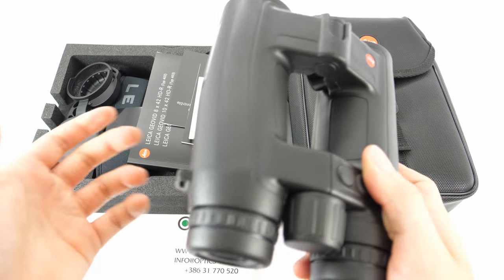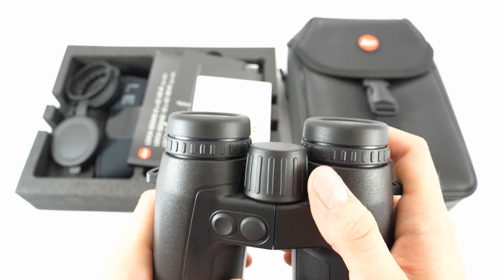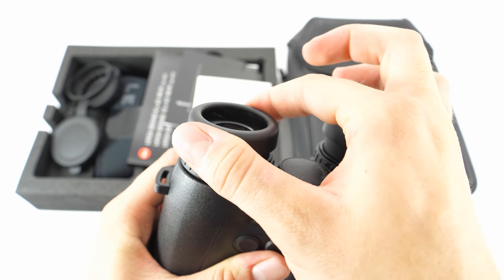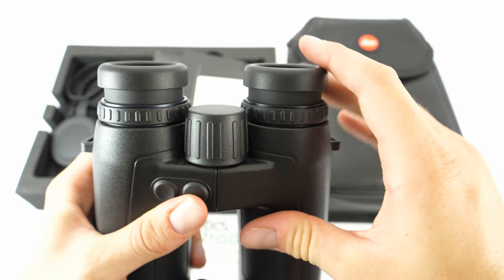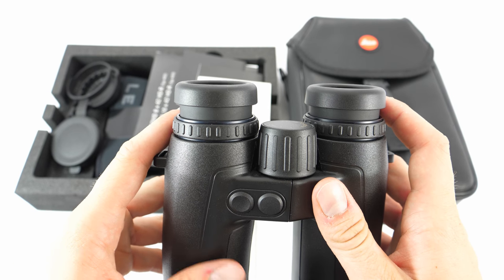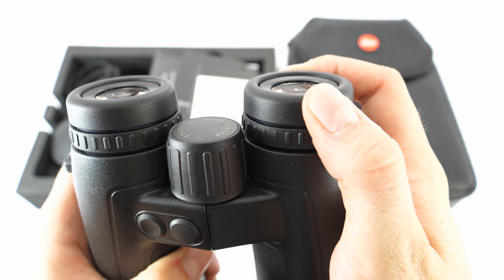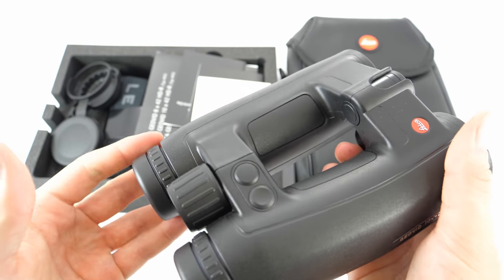Now let's analyze the eye cups. Leica is known for quality eye cups, and you can tell that the Geovid is no exception. They can be stopped in multiple positions and will hold the position really well. When you rest your eyes on them, it's a really convenient feeling. They have seven positions, are rubberized, and offer a high-quality feel with firm support. I would say they are among the best eyepieces in the binoculars market at the moment.